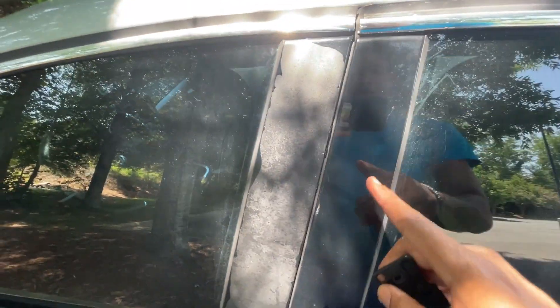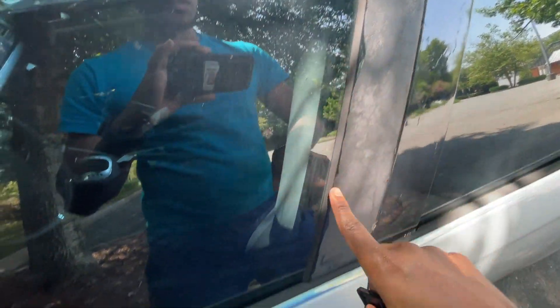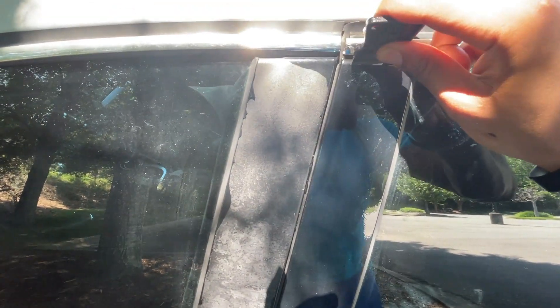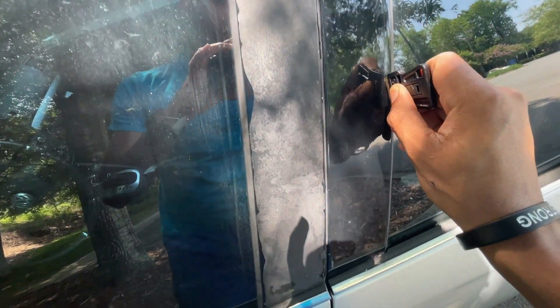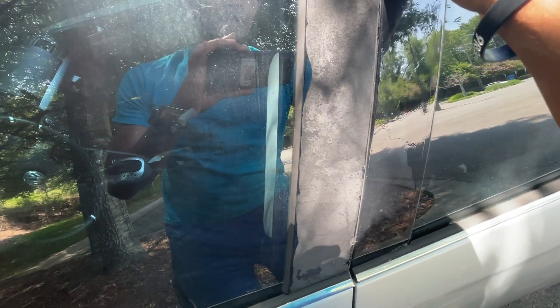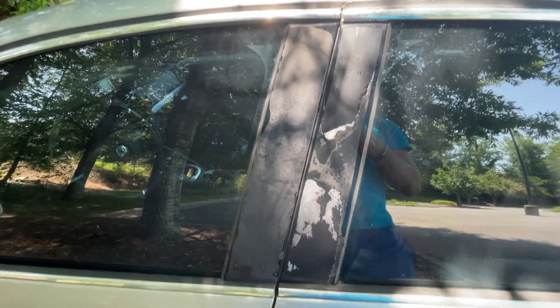What I did on the other side: I removed the old vinyl that was on it. I didn't want to have double vinyl, so I just took a blade and cut it off at the edges, making a box shape, then removed the old vinyl. It came out pretty good. If you don't have vinyl, you don't need to do this step.